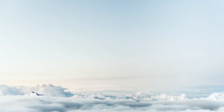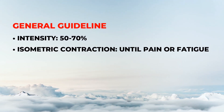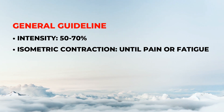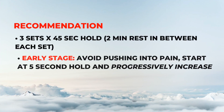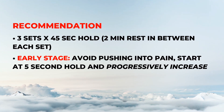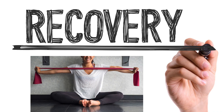The general guideline for isometric exercise is to use at least 50% of your maximum effort and hold the contraction pain-free for as long as possible or until fatigue. My recommendation is to perform 3 sets of 45-second holds with 2-minute rest between each set to allow adequate time for the muscle to rest and recover.